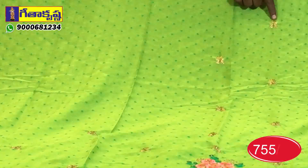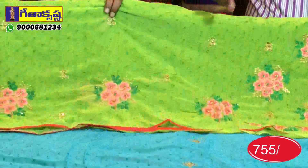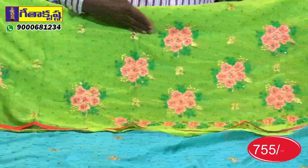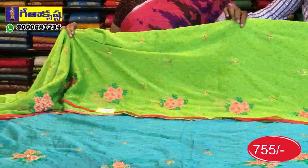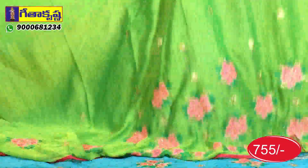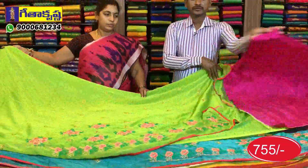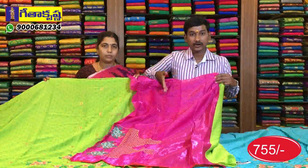We have a flower design in the body. We have a second wave border. We have a hanging on the back and two flower bunches. We also have single bunches. This is a highlight. The color combination has a lot of color. The blouse is a designer blouse. It is a brown-pink color. It is a complete contrast look.